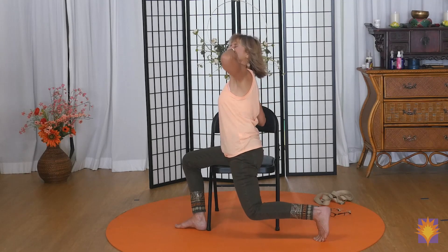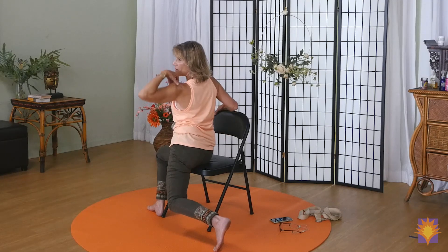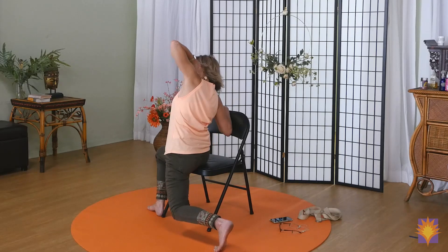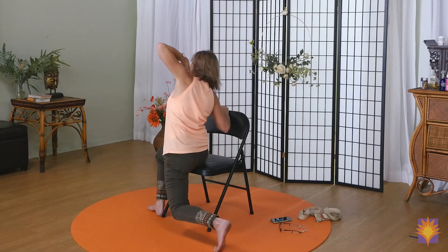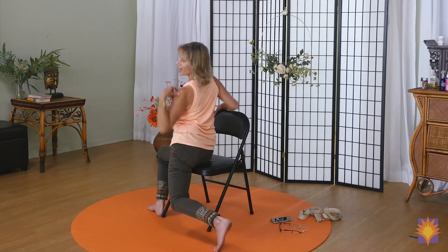Lift your elbow up, drop your hip a little bit lower, and lean into the chair. We'll do it three times more with our breath. Inhale — everything is tight. Exhale — everything is long. Let me hear you breathe. Inhale. Exhale. Last round — inhale. And exhale.